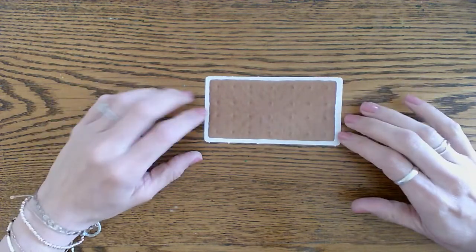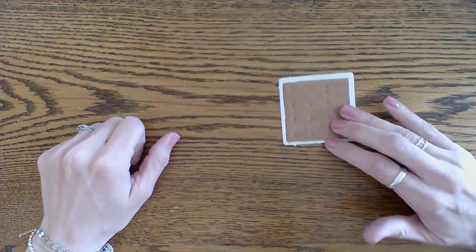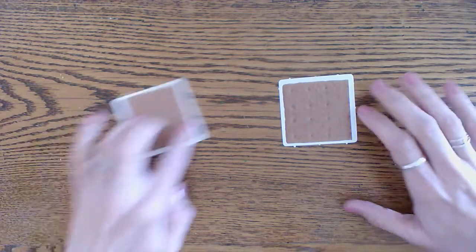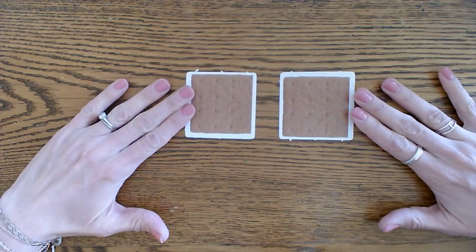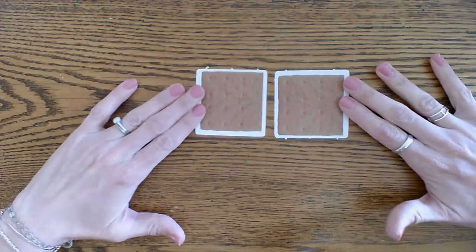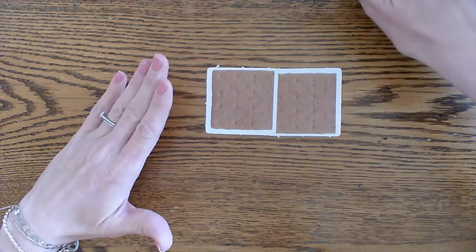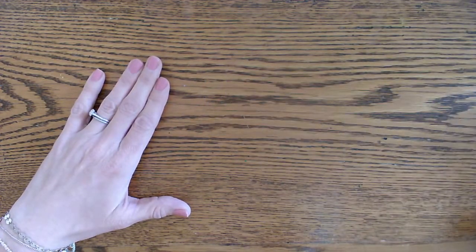It's a whole cracker. Very good. How about this one — is this a half or a whole? This is a half. So how many halves make one whole? Two halves make one whole. Very good. Practice your halves and wholes!